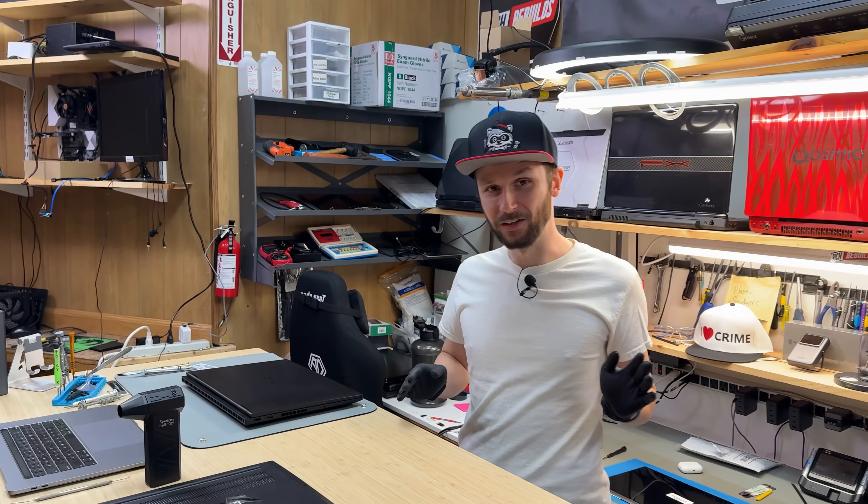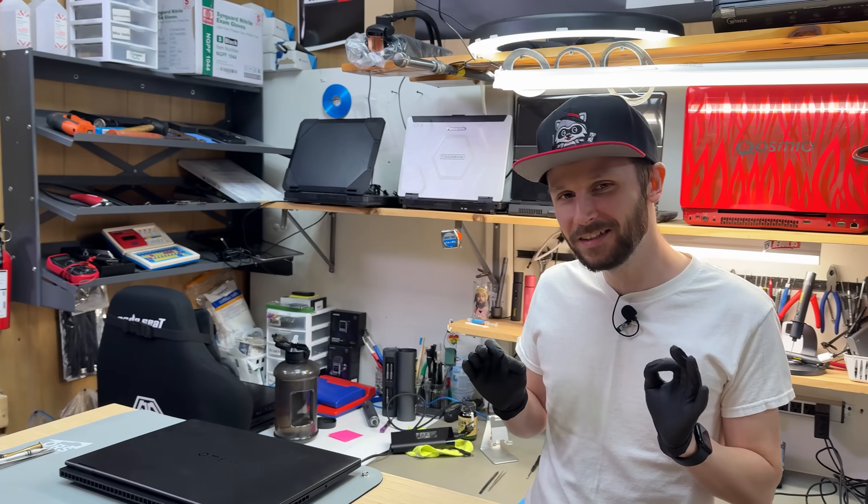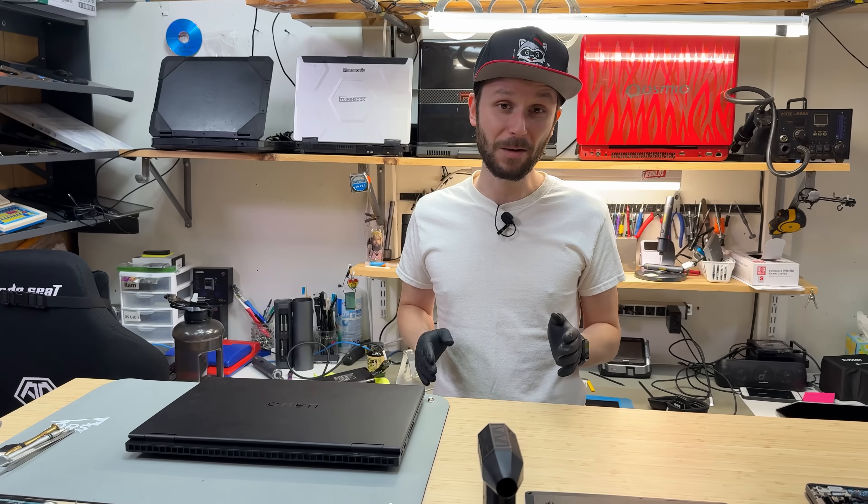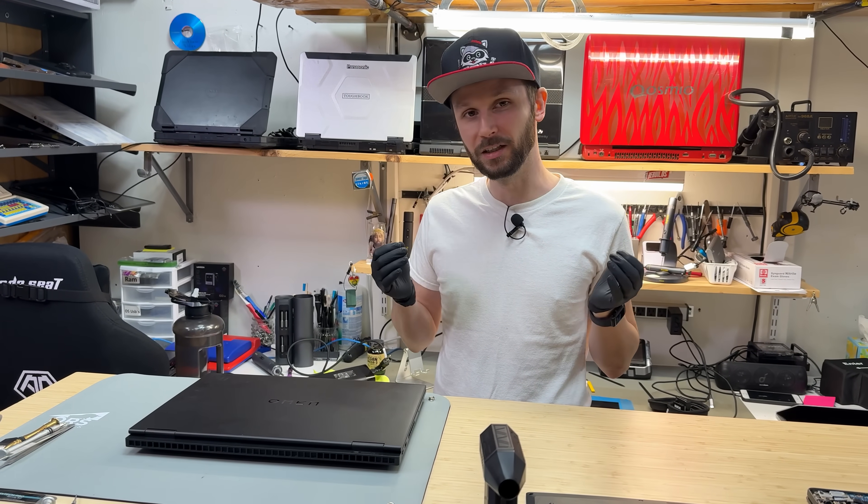Breaking your laptop screen is a traumatic experience, but there can be blessings in disguise when this happens. Something that you shouldn't be paying me to do is replace your laptop screen, if you're comfortable with handling a screwdriver.